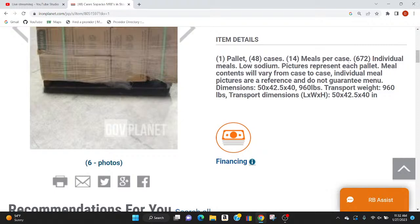The listing said: pallet, 48 cases, 14 meals, 672 individual meals, low sodium, pictures represent each pallet, meal contents will vary — then it tells you the size and weight. There is no indication about a date anywhere. So let me ask you — if you were looking at this description, would you think this was brand new food? There's nothing in there that would tell you this is over five years old.